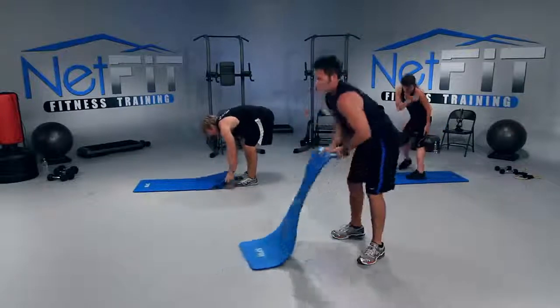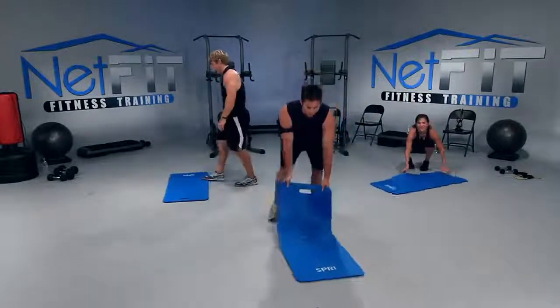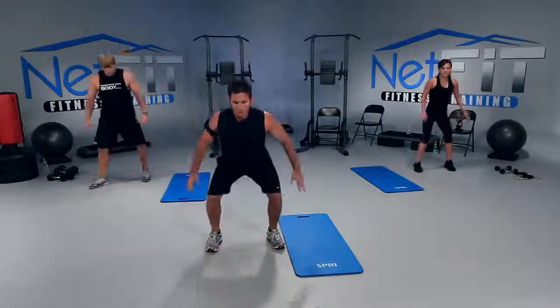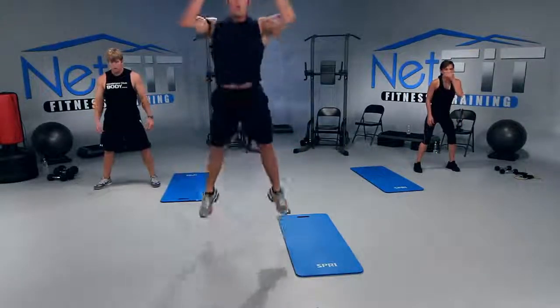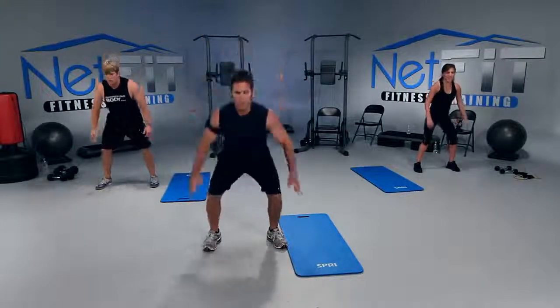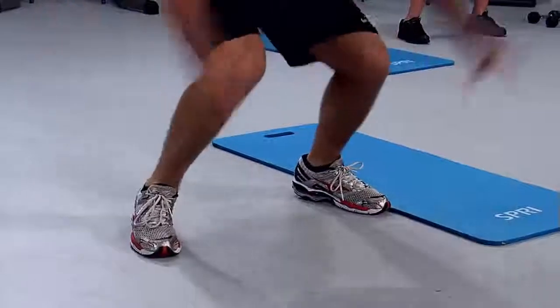Don't we love leapfrogs? Toes out, heels in — let's rock. Arms back, squat down and jump as high as you can, then soft landing. Inhale down, exhale up. Now this is cardio — I just can't help myself. I love a little cardio in every workout.